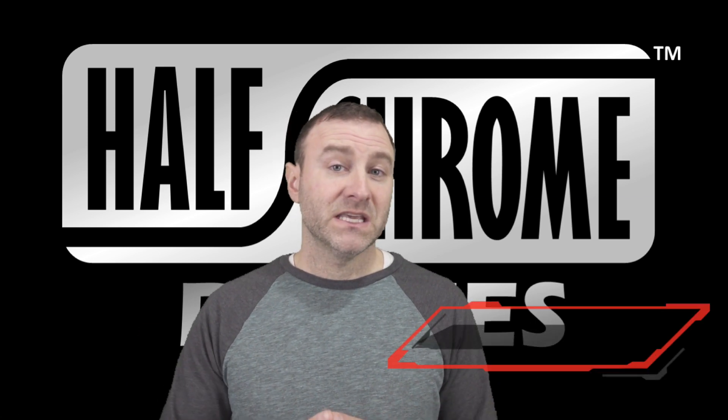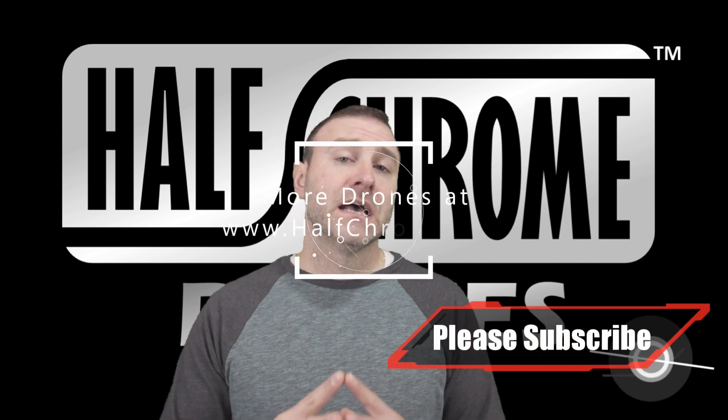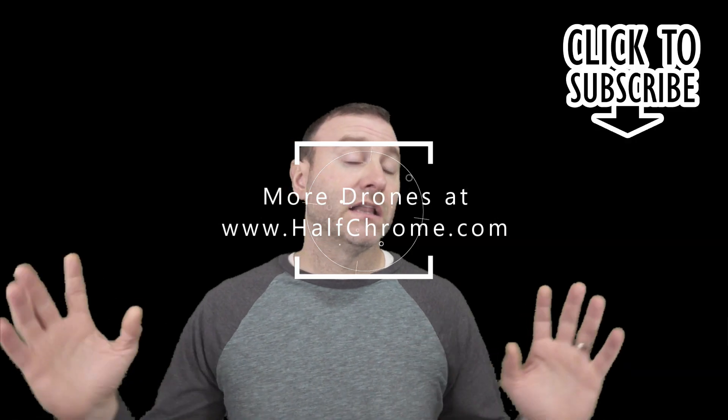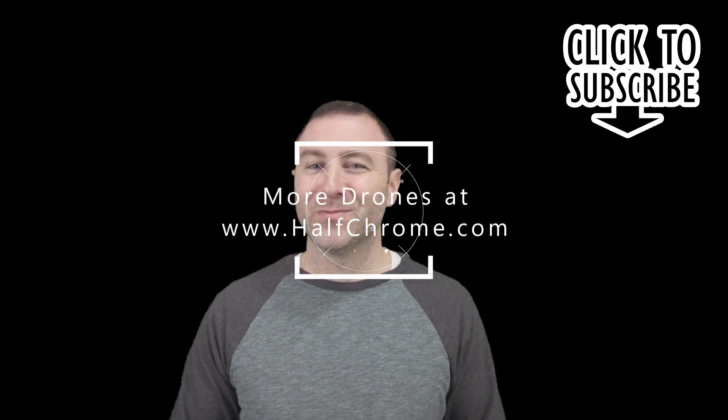How does it compare to the Mavic Mini or the Mavic Air? Time will tell — I don't have one of these yet. Should I get one? What do you guys think? Let me know, drop a comment below. I'd love to hear from you guys. Good luck, happy flying, and check us out on halfchrome.com.